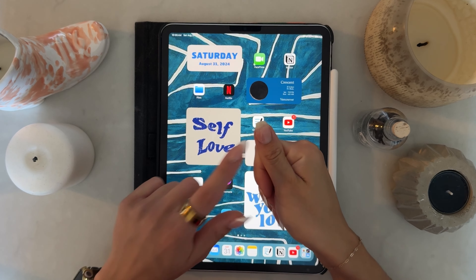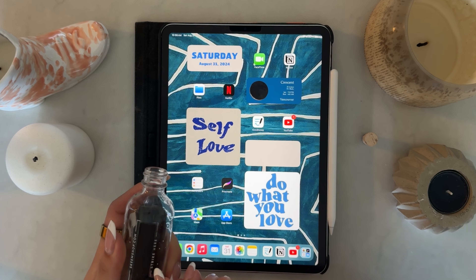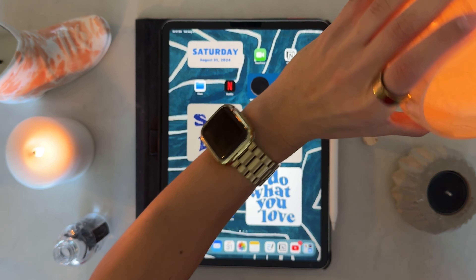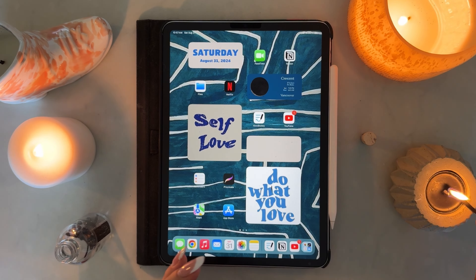Hi everyone, welcome back to my channel. My name is Gabby — if you don't already know me, I love to talk all things personal finance, organization, and lifestyle on this channel. If you are into that, you should definitely subscribe. Today's video is going to be my September plan with me.